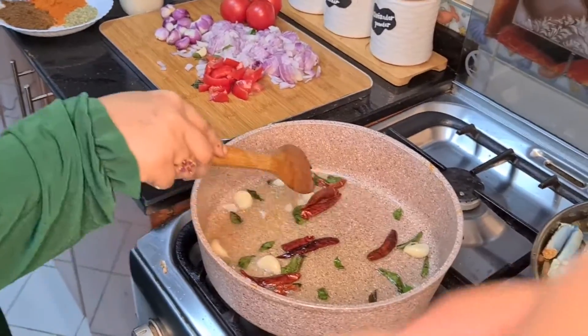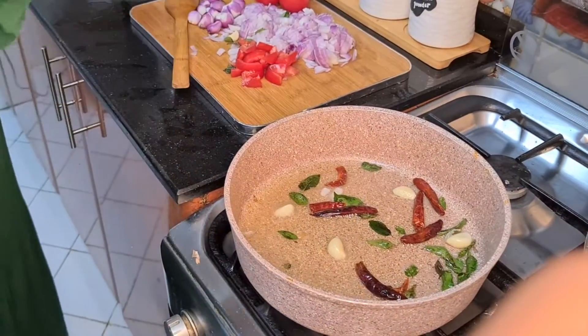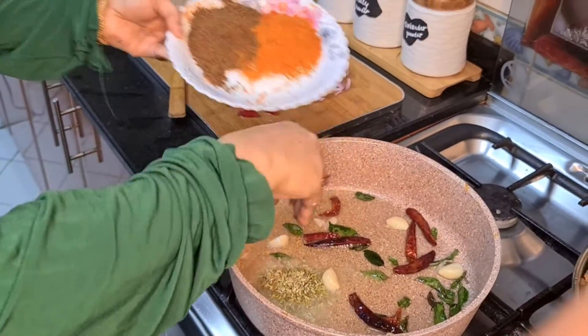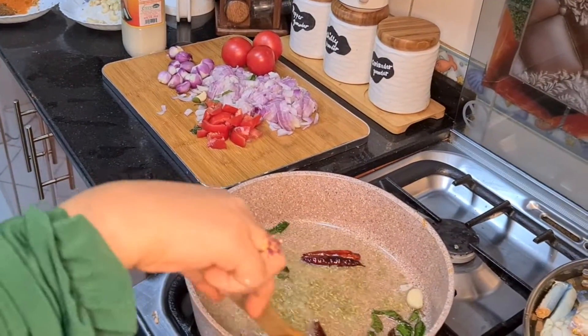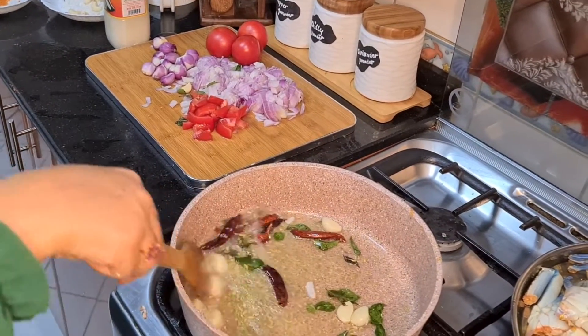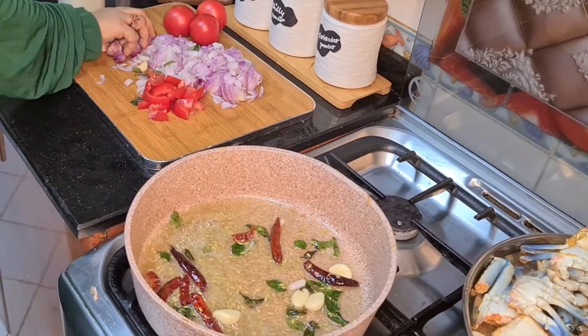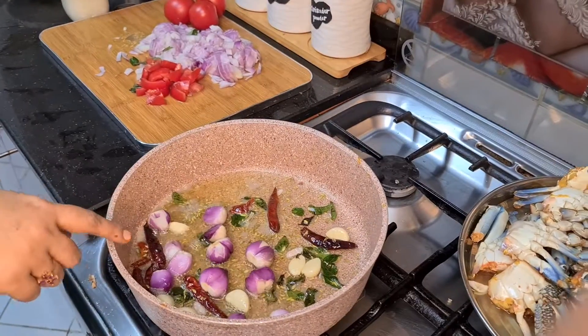Put the oil on the pan and put the lid on top of the pan. Put this in the pan.